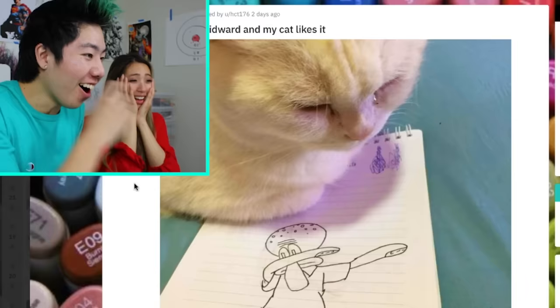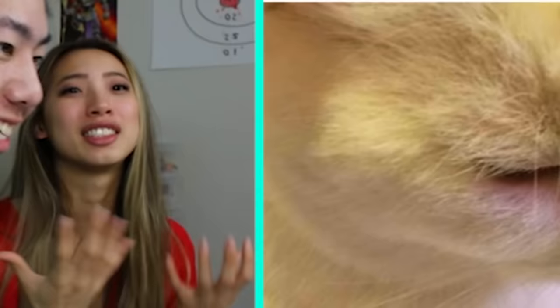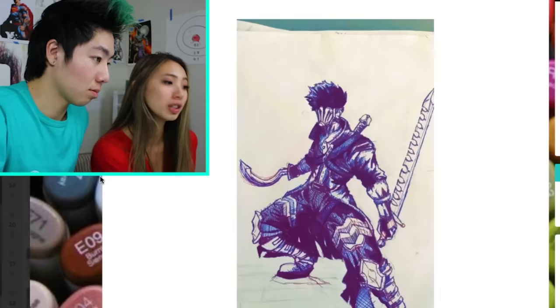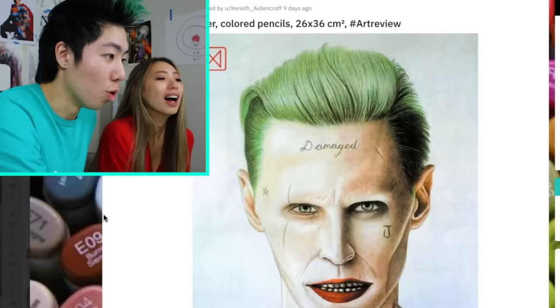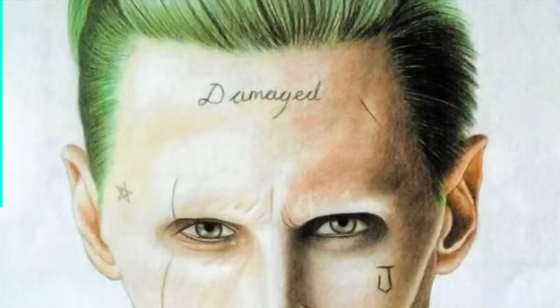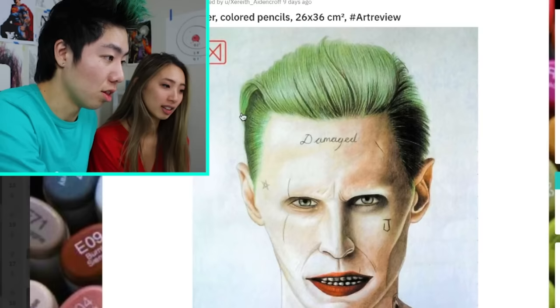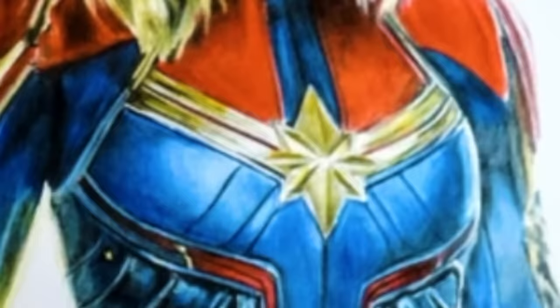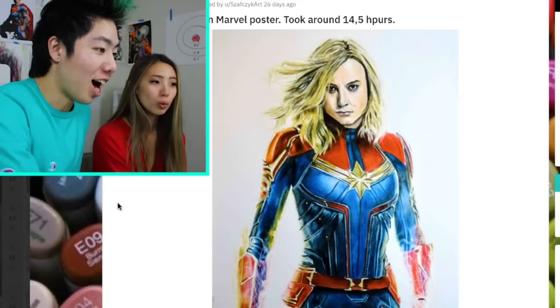The cat likes it. It's so funny — it's a damning Squidward. So fluffy. I'll give you a 10 out of 10 for the cat. It's holding some like Egyptian sickle. Jared Leto has a huge forehead. I love the hair because it's green like mine. I think I see this Venom pose a lot. I can never do this stuff with color pencils.